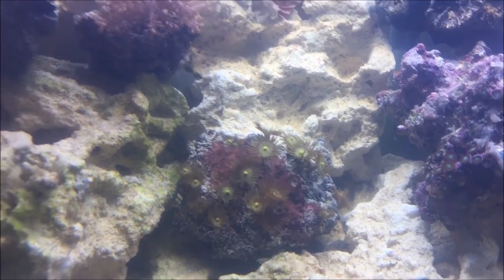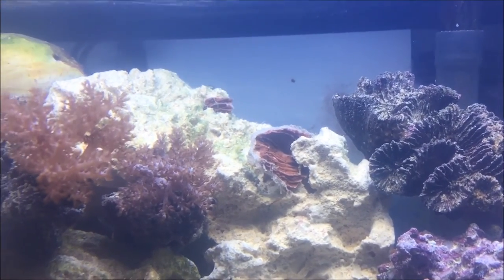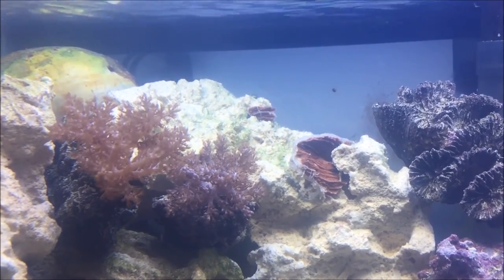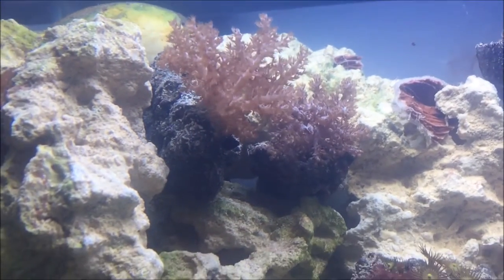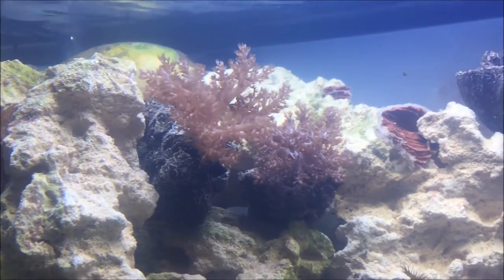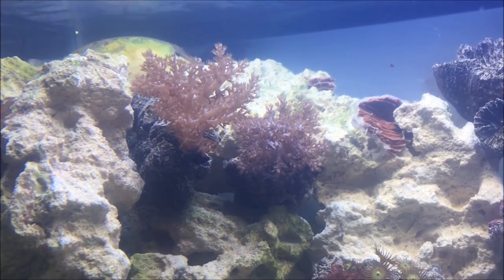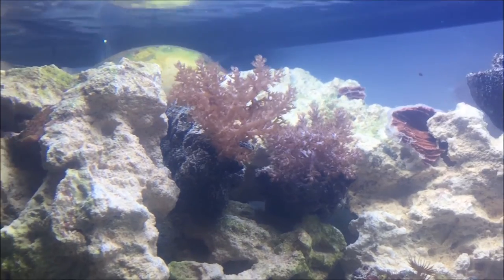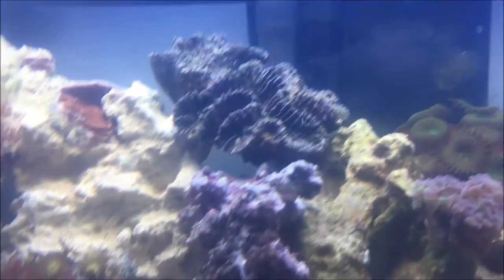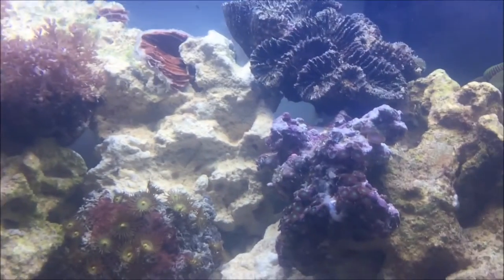The yellow colony polyps are doing really well — they're reaching upward and getting fat. Right there we have a piece of red monty porra, and up to the left is a smaller piece of that same red monty porra. They haven't created a footing onto the rock yet, but hopefully soon they will. Here we have two different types of trees — I'm not sure what their names are. I know they're tarot trees and they may be cauliflowers, but they're definitely not kenya trees.